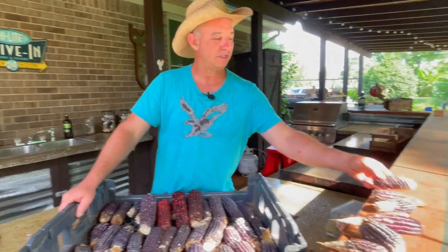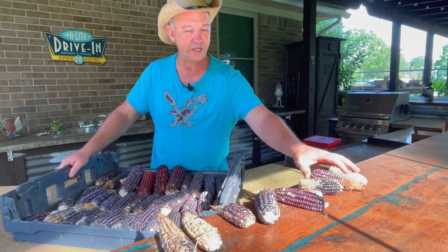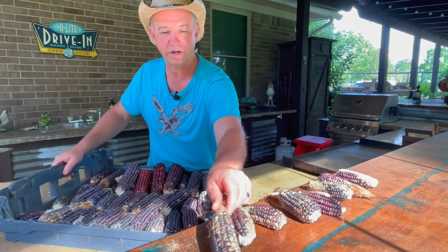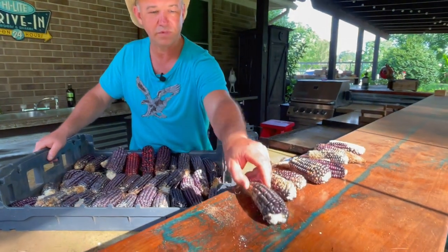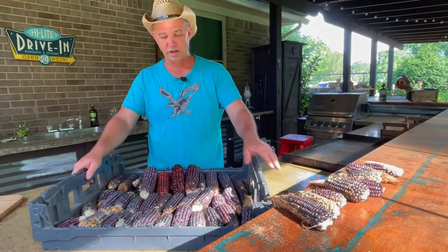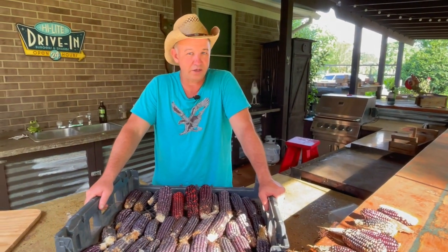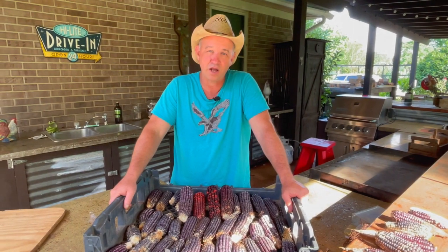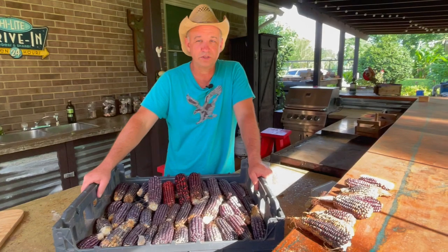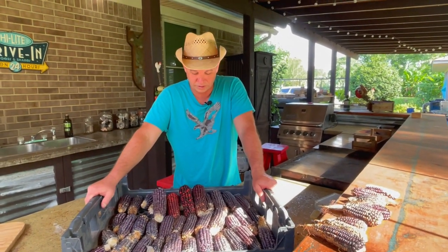The smaller stuff we're not going to bother shelling — we're just going to throw the whole cob to the chickens and let them have fun pecking it off. If we were desperate, we could take the good kernels off, but we've got enough to get us through. I'm excited to get all this shelled off the cob and order a grinder so we can start grinding out our own flour and cornmeal for our corn breads.